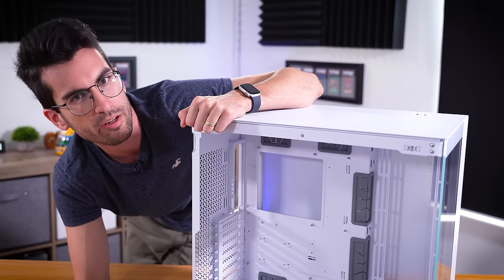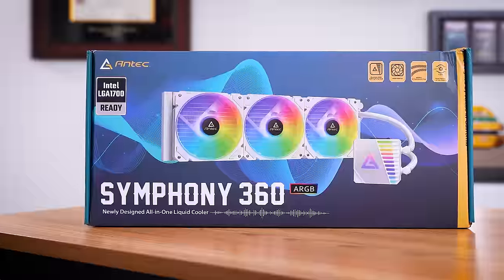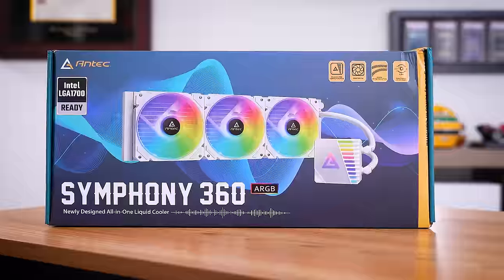We've partnered with Antec to not only build in this C8, but also make something that I think will look very appealing and very unique, thanks to all the white components we have. We have an Antec Symphony 360 ARGB — this is a 360 millimeter AIO. We're going to have lots of 120 mil fans on this build, and I think we're just going to set the colors all to white.